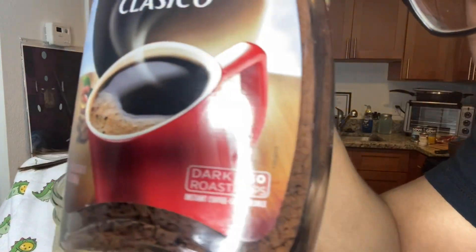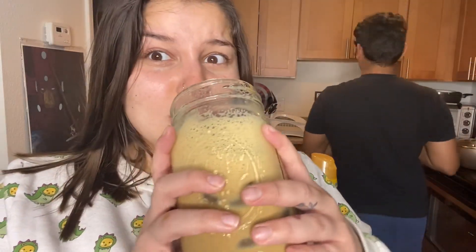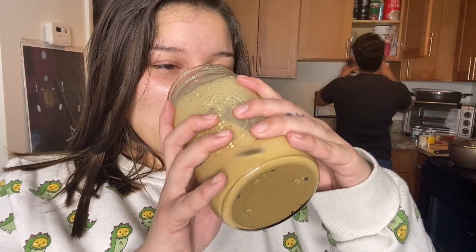It says dark roast on the label, so just don't get dark if you don't like your coffee strong — that's true. But he loves coffee, and this is so good. Oh my god, want some more? You're gonna make me drink all of this!